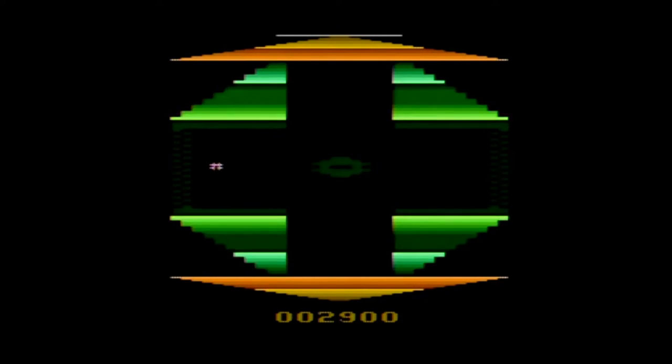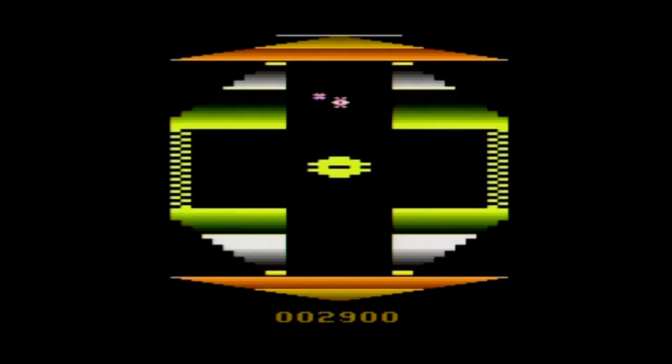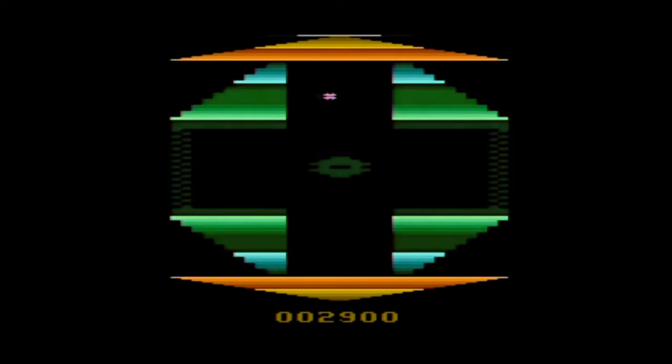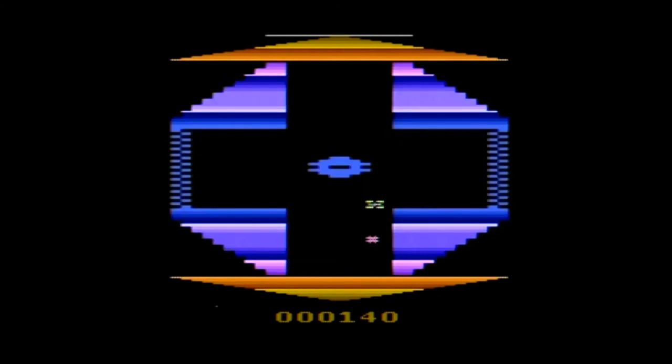There are also five types of Runts: strawberries, oranges, green apples, grapes, and bananas. But that's the candy. In the game, there's only one generic type of Runt that runs into electrified walls like a fly into a bug zapper.